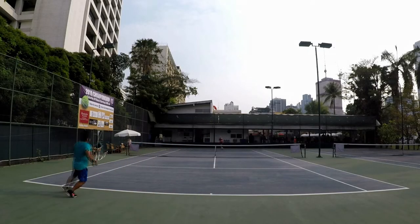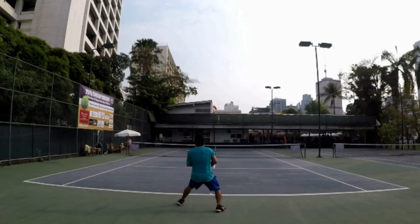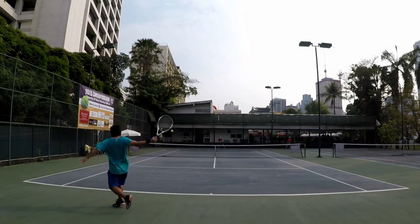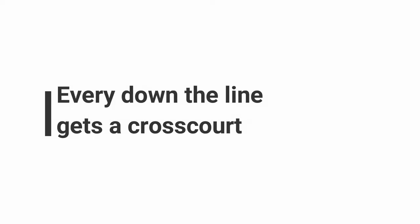Look at my shift — before the ball bounces I'm going to stop and get ready for the next shot. This neutralizes the point. I still have a shot at the cross court. If my opponent hits a sharp cross court I'm in trouble, but the odds are when you run across court you're not going to hit that shot. He goes back to me, and look what I do to him. Every down the line gets a cross court — as we said before, this is very important.